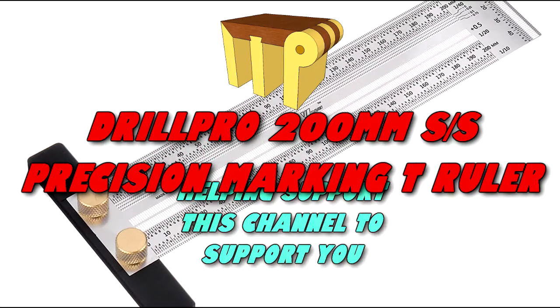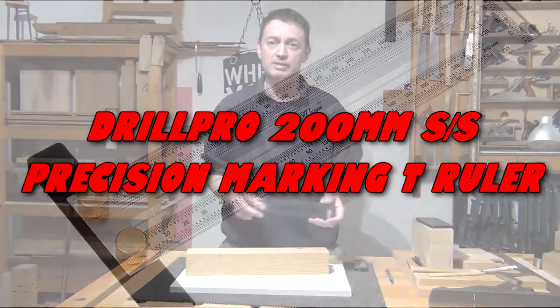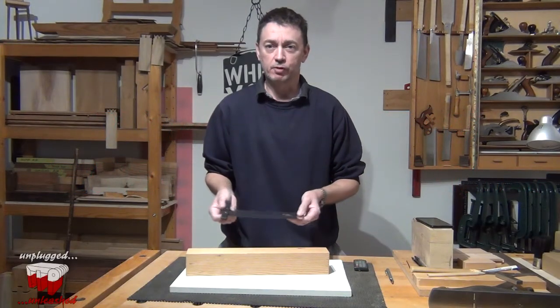Affiliate promotions, helping this channel to support you. Hi, Banggood recently sent me a handful of woodworking tools to review for you.